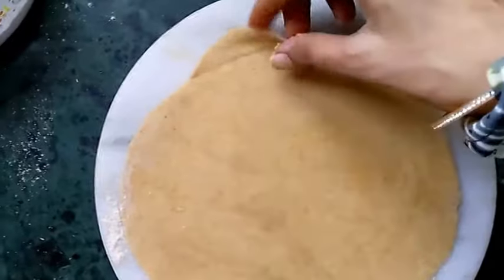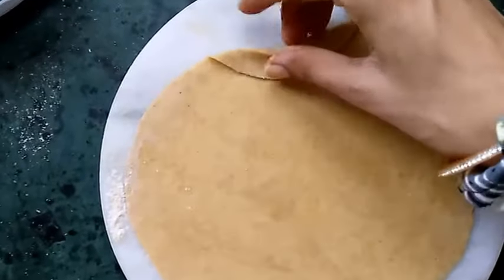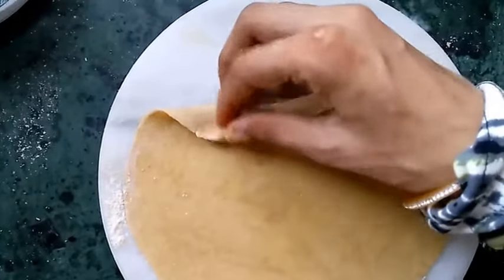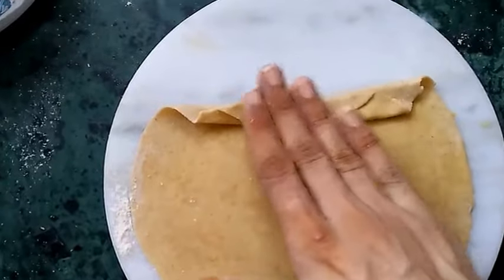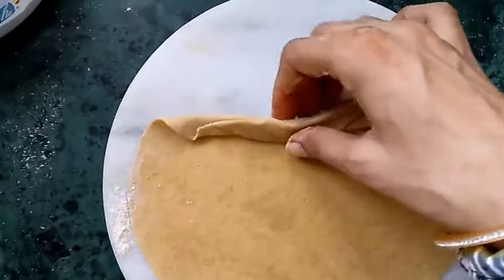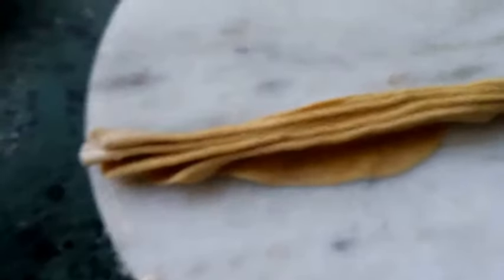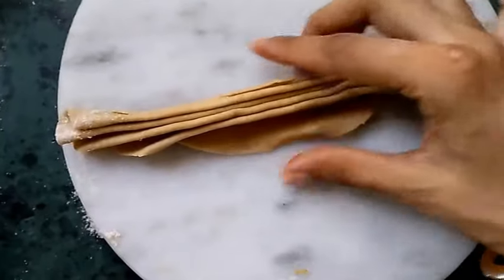After applying the dust flour, we have to fold this paratha like this — firstly this side, then one and two. These are the steps to fold this lachcha paratha. I am making it very slowly so that beginners can understand. This is the way to fold this paratha. Fold it properly, and you can see it has been folded properly — the layers will appear like this.